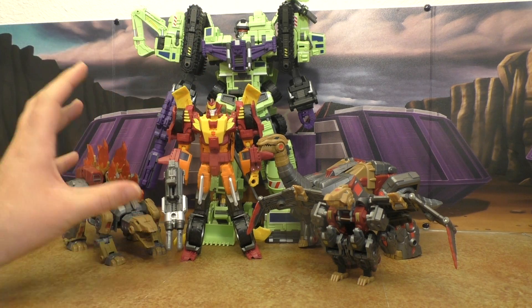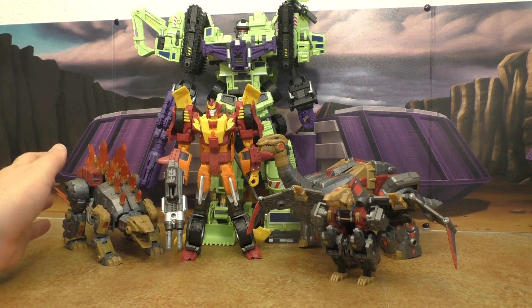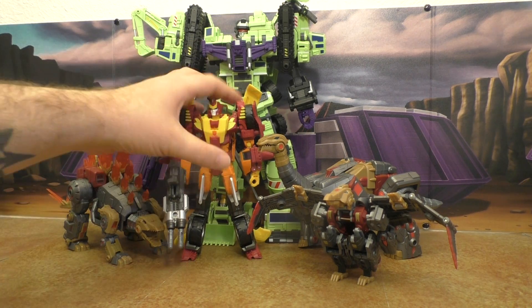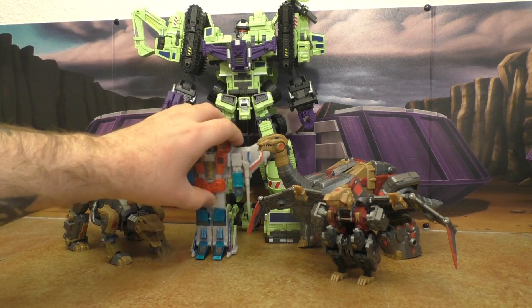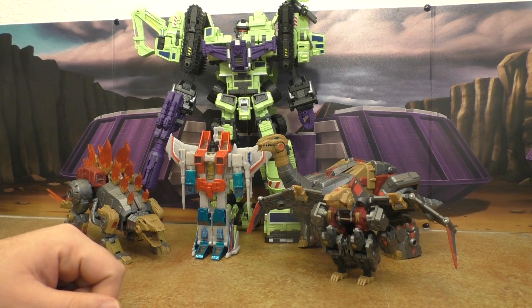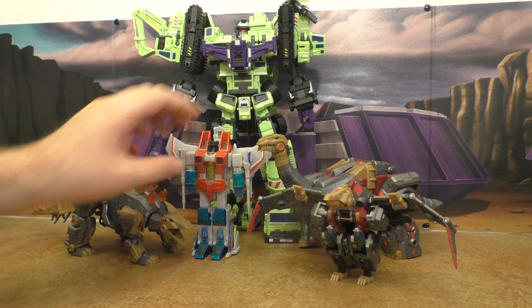Rodimus is starting to get into a field where he doesn't quite work because he's a little too big for them. Starscream — I still think he looks great because the dinos should be bigger than the Seeker.